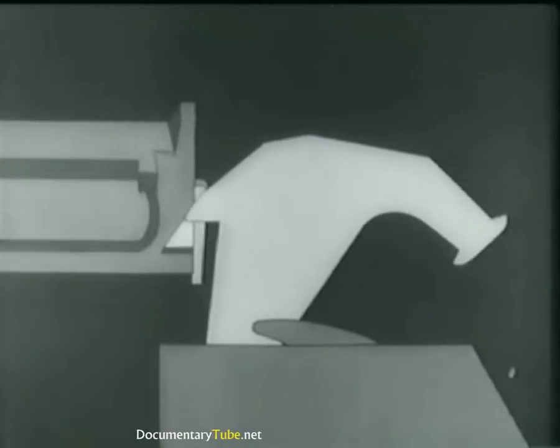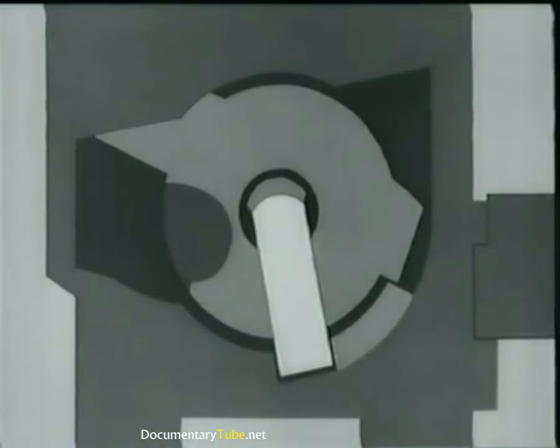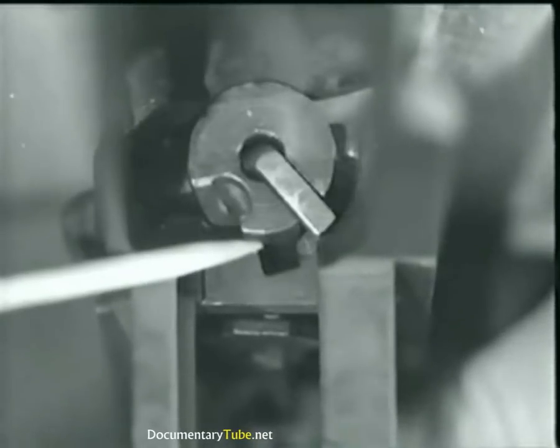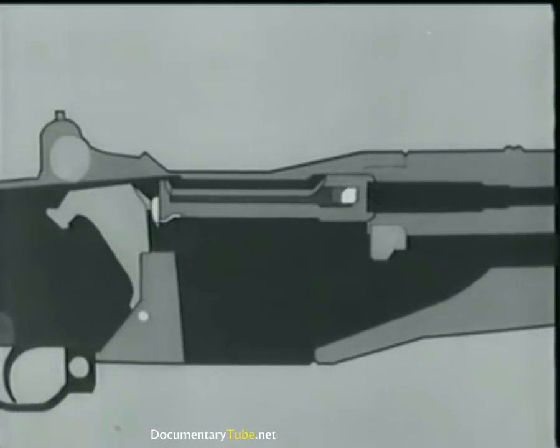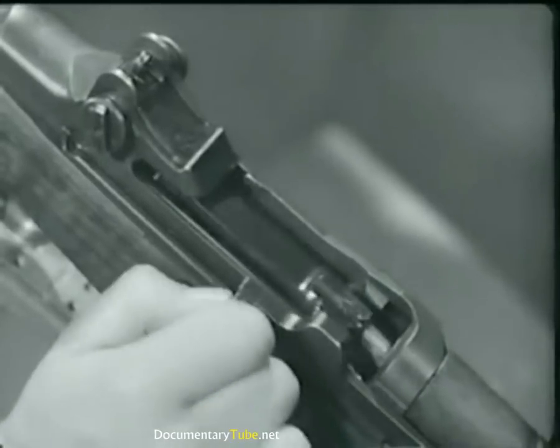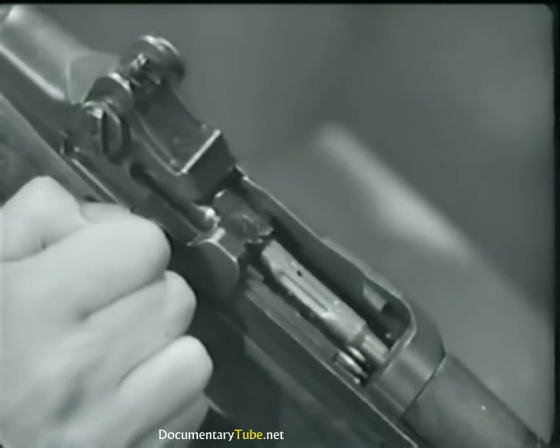At the same time, the bolt camming lug is cammed out of its notch and forces the hammer away from the firing pin tang. This allows the firing pin tang to cam against this surface on the receiver bridge, withdrawing the firing pin from the bolt face. Here is the same action on the rifle. Now the complete action. The bolt then is free to move on, and the operating rod continues back with the bolt, compressing the operating rod spring.